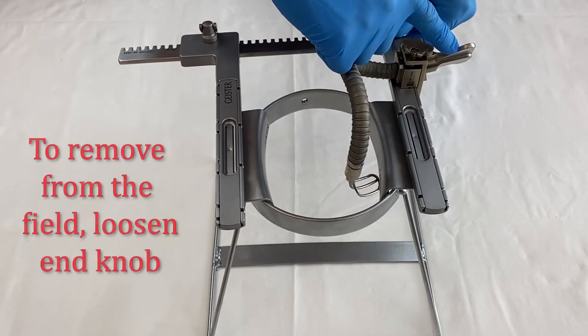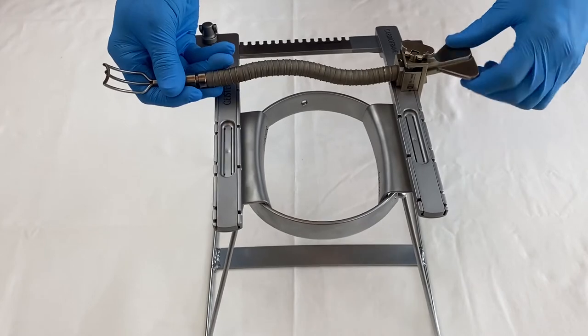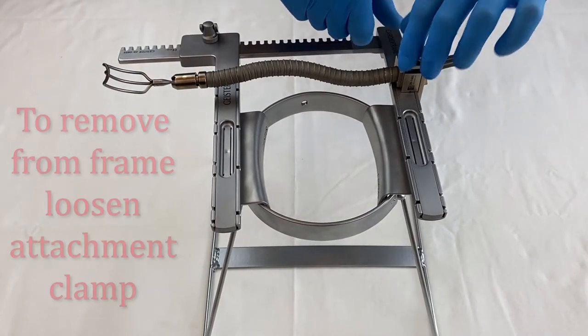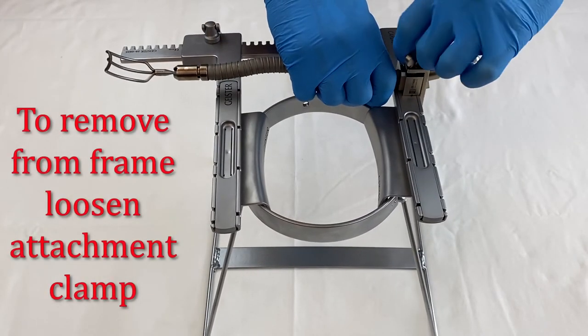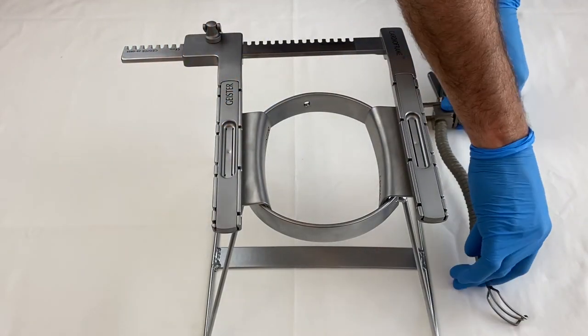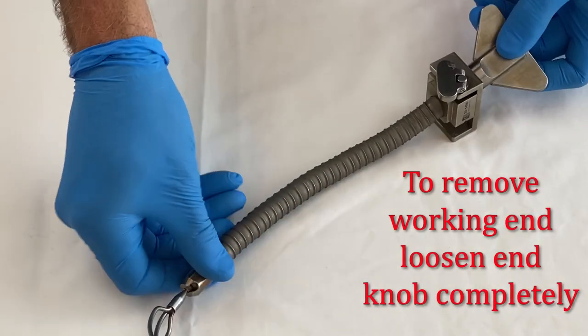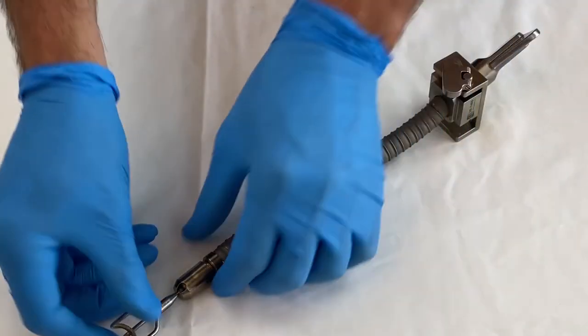To remove the arm from the field, first loosen the tightening knob slightly to reposition it out of the incision. Next, loosen the attachment clamp to remove it from the retractor. To remove the working end, merely loosen the end knob until it comes loose.